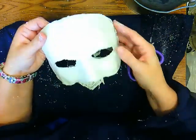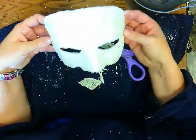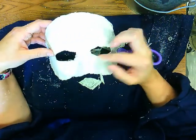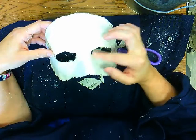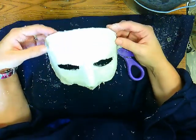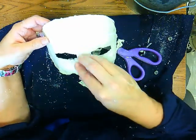What you decide to do with it is entirely up to you. The great thing about doing a plaster mask like this is that it only fits your face. It's great for Halloween, a masquerade ball, or any kind of dress-up. You can always build up and add to it.